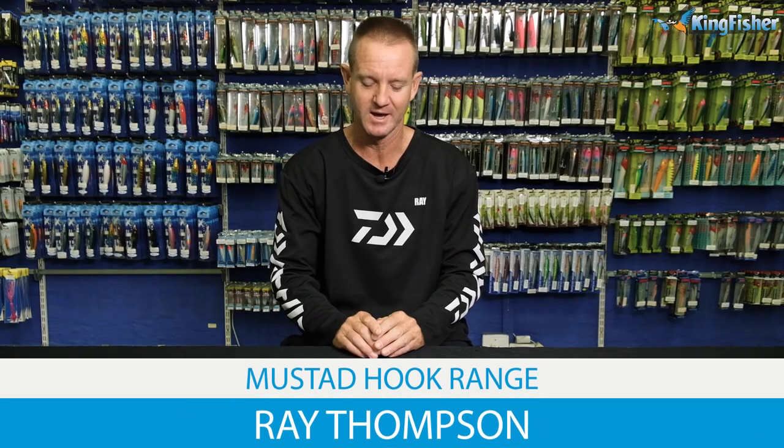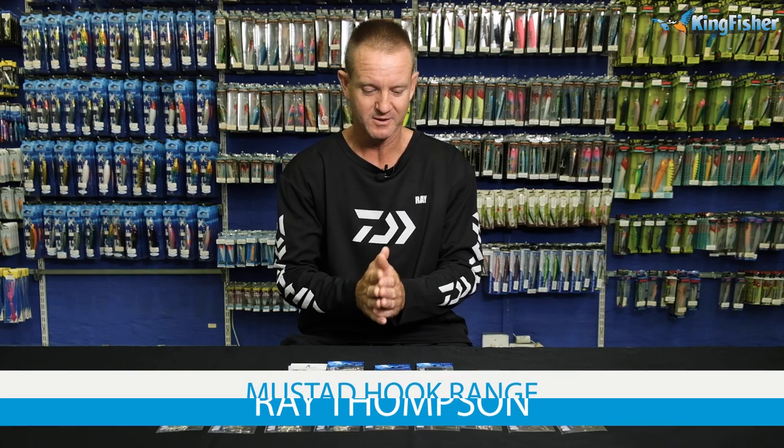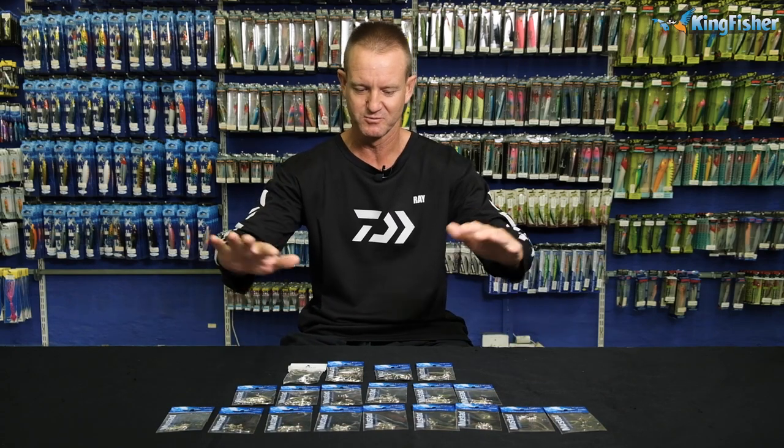Today I'm doing our educational videos, and what we've chosen are our Mustad hooks. Mustad Norway have been around for about 175 years. The head office is in Norway, although the hooks are manufactured worldwide.